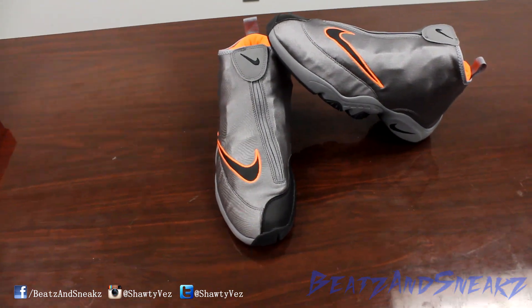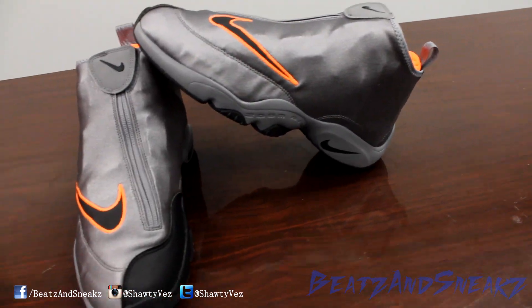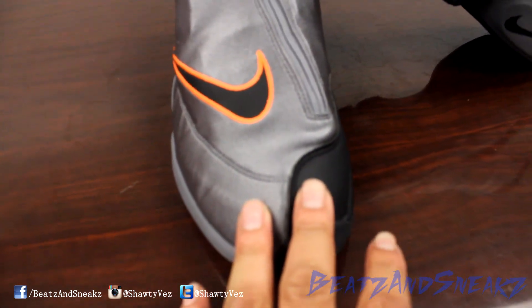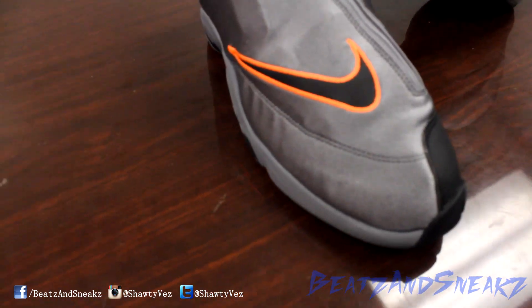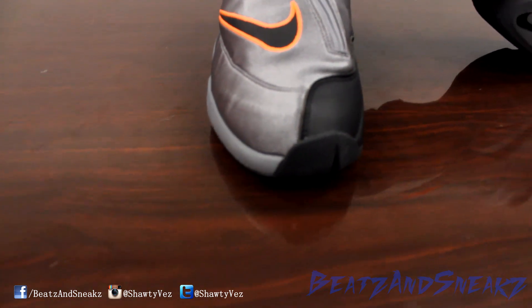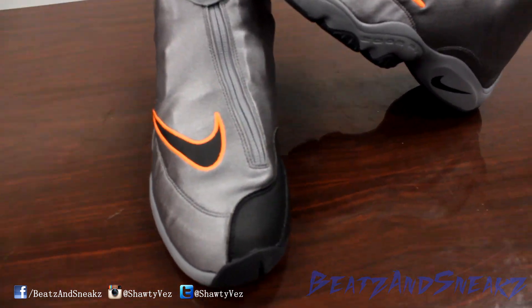Now as you all know, this shoe always reminds people of the Jordan 12, but this one doesn't because it's so different. The colorway — that gray and black — they didn't do a Jordan shoe like this, unless you want to count like a player edition or something like that. But the colorway of this one is the cool gray and black and total orange, and then you have a New York orange, but it's really just total orange throughout the whole shoe.